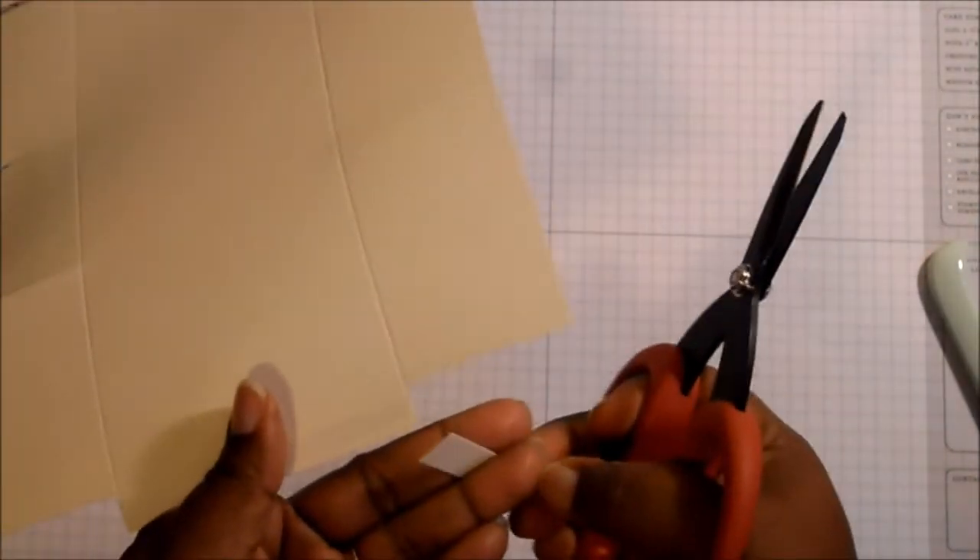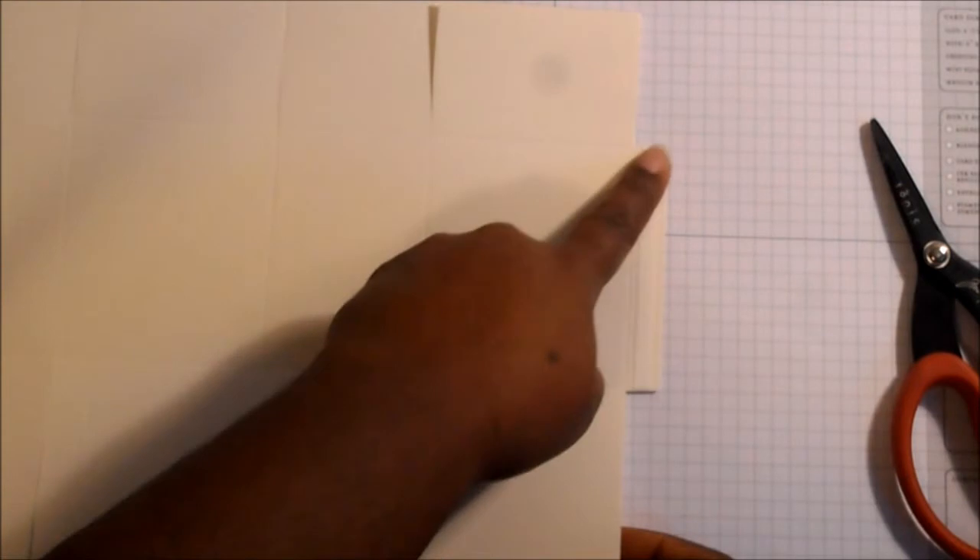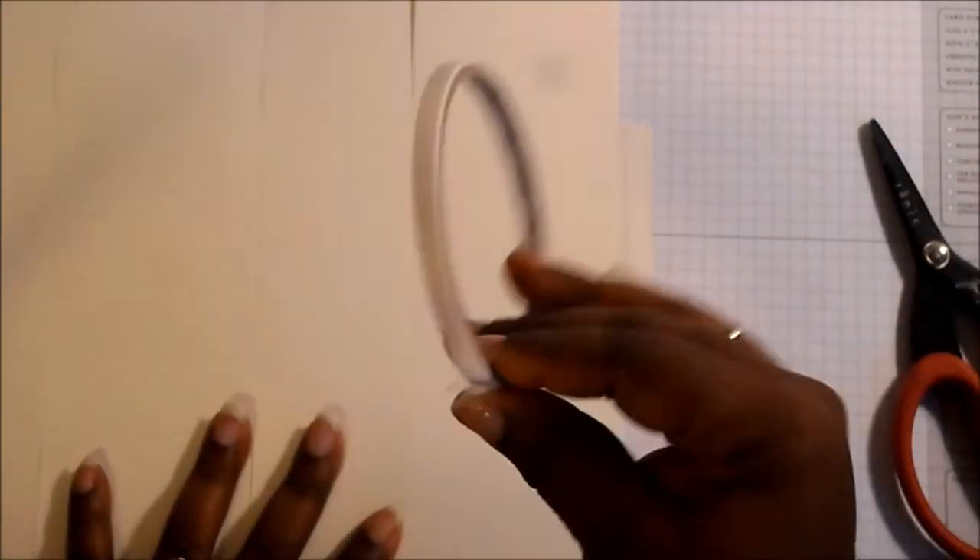So this is what you should have. It should look like your eight and a half by eleven piece of paper, but then you have this little tab here on the outside that is still scored.